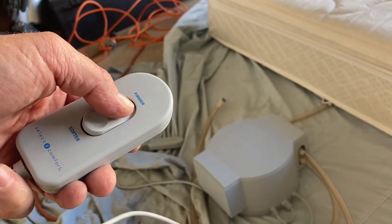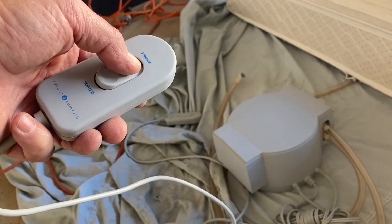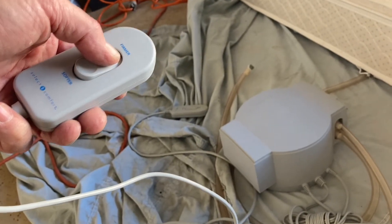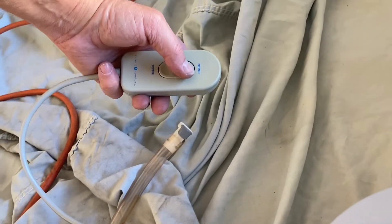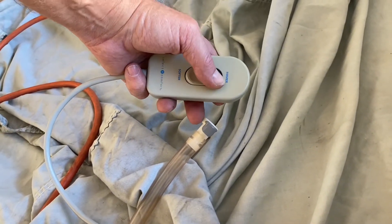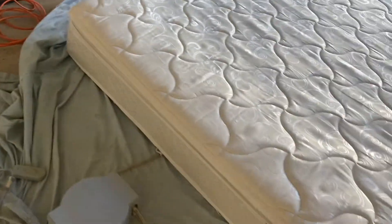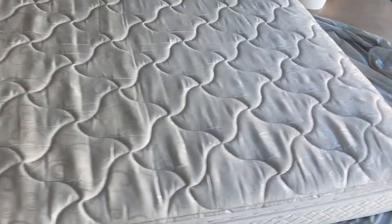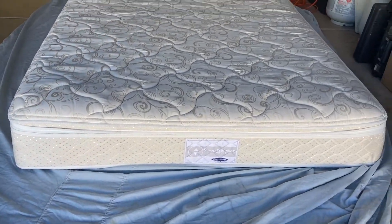That's great, that's all pumped up — thank you. And this remote works too. It's wonderful, you're gonna love it. Queen size.